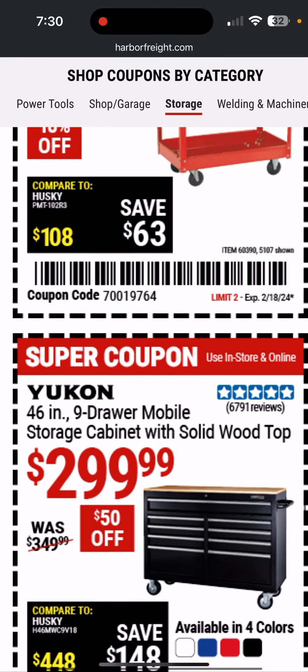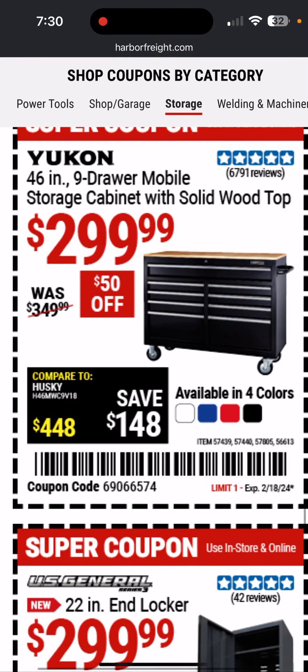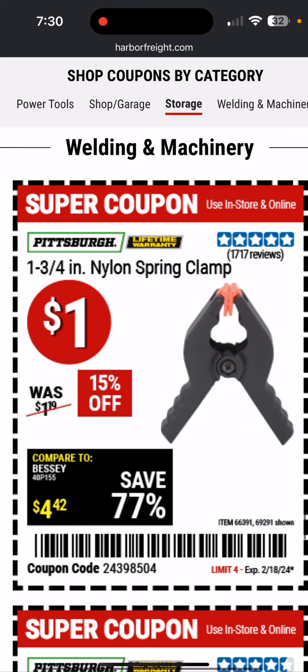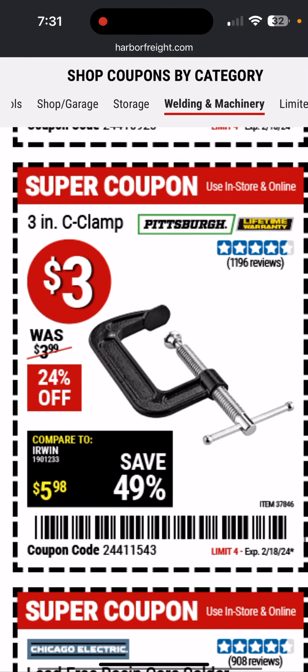Steel shelf service cart — very basic. Here's a good deal on the Yukon 46-inch wide nine-drawer mobile storage cabinet with solid wood top — lots of drawers, lots of storage space, work top, only $300. Here's a US General Series 3 22-inch end locker — that's a good deal if you were going to get one.